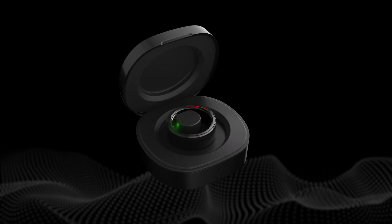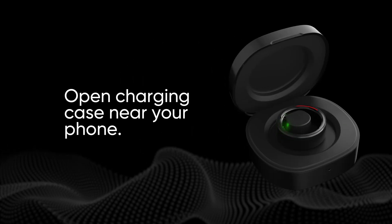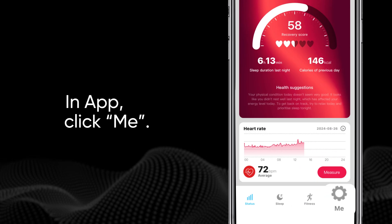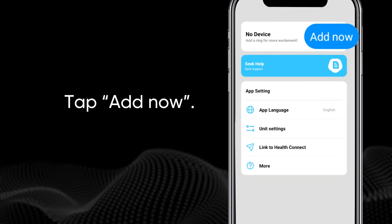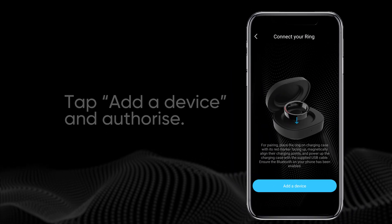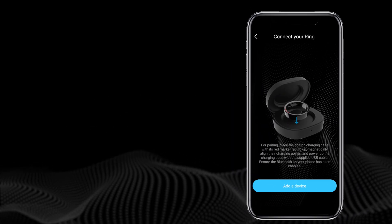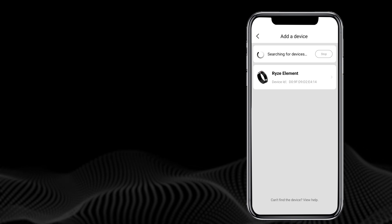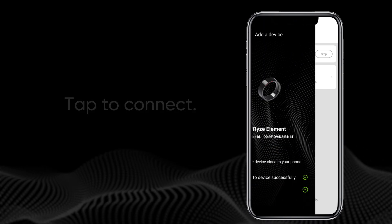Then keep the charge case lid open and align the ring for charging. In the Rise Go app, tap the Me tab at the bottom of the screen. Tap Add Now, then add a device and accept any permission requests. The app will search for your Rise Ring. When it appears, tap to connect. Pairing is now complete.